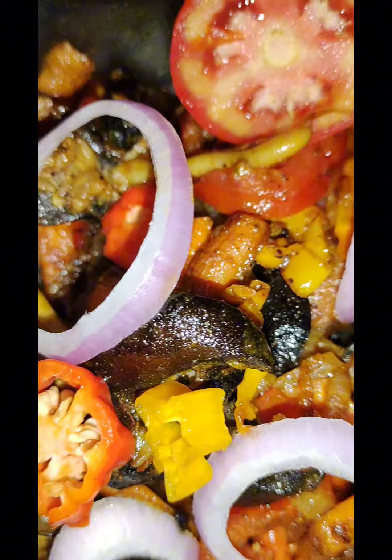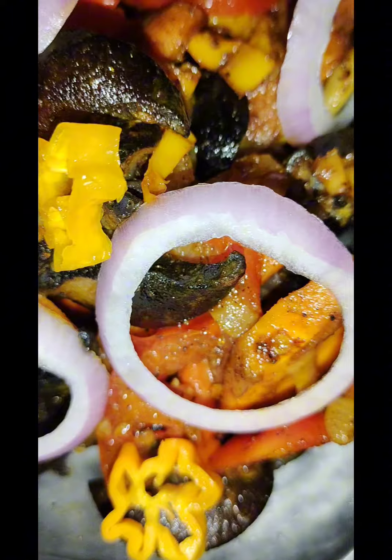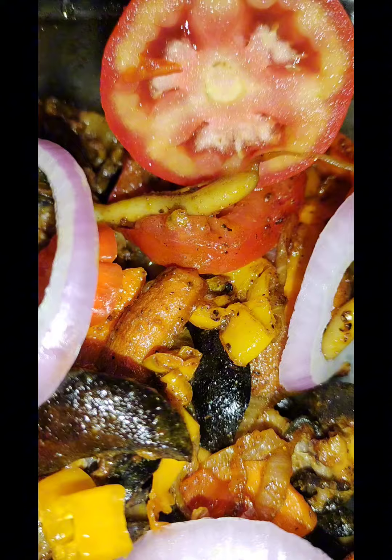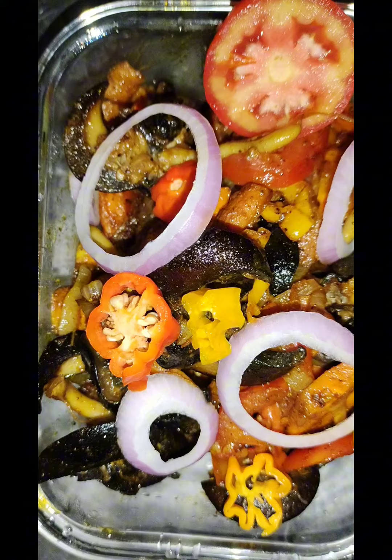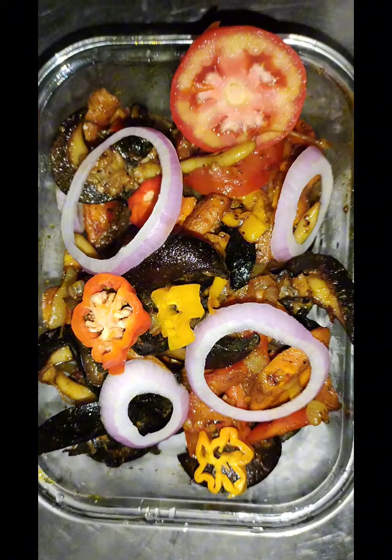Thank you for watching. For those asking, yes, we're still doing snail — we're still serving snail, you can place your order. Thank you for watching, see you in the next video. Bye bye, bon appétit!